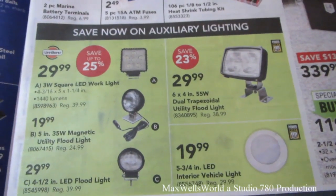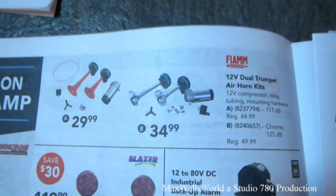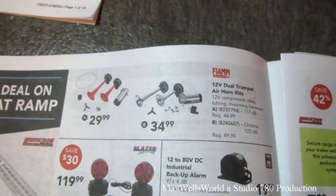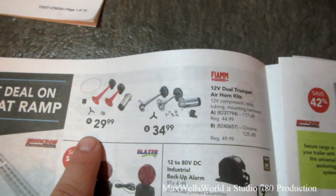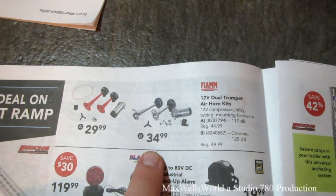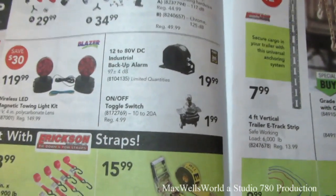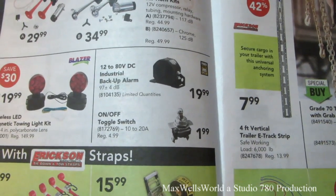Various spotlights, backup lights, and auxiliary lighting at Princess Auto. Right here we have the 12-volt dual-trumpet air horn kits. The 117-decibel kit for $29.99, and the chrome 125-decibel kit for $34.99. 12-volt to 80-volt DC industrial backup alarm for $19.99. On-off toggle switch for $19.99.